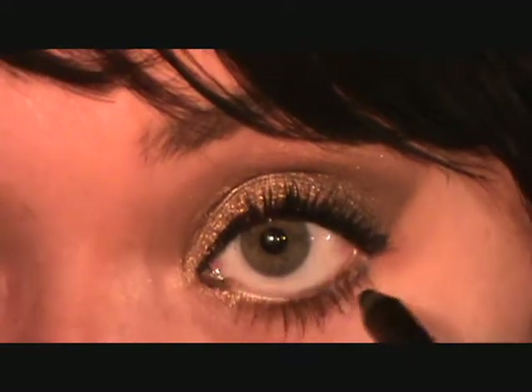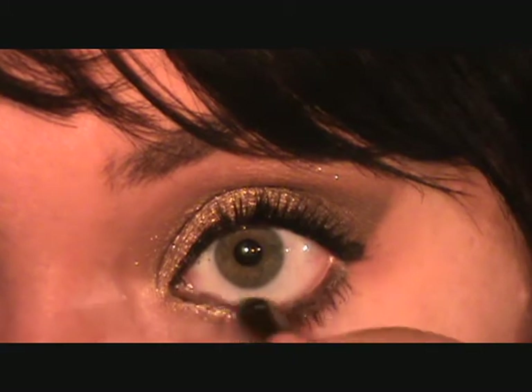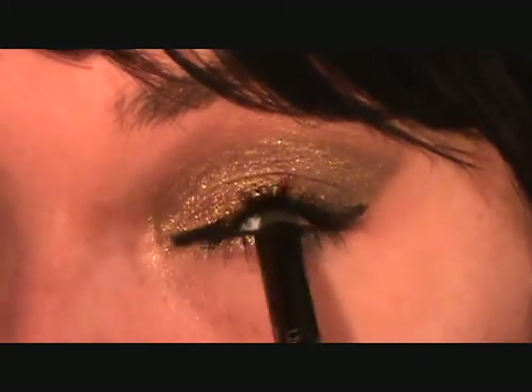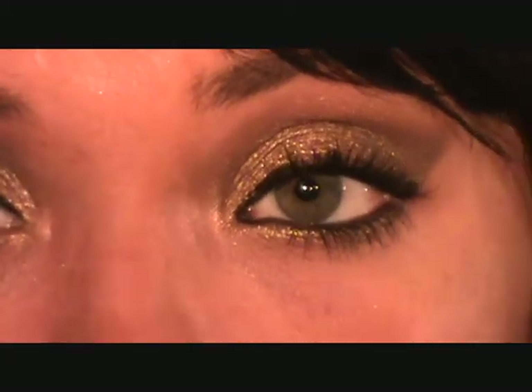If you want to, feel free to line your water line. I'm going to — this is Urban Decay's 24/7 Liner in zero. And that's pretty much it for the eyes, so I'm going to do the rest of my face and I'll be back in a second.